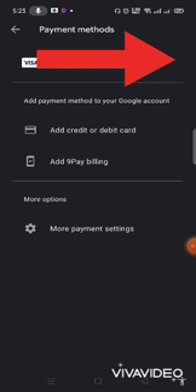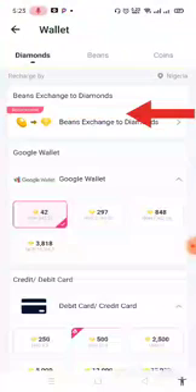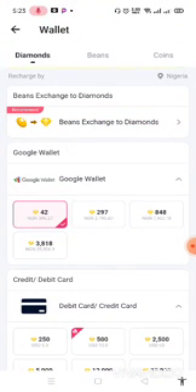For this tutorial, if you have UBA, GT Bank, or Zenith Bank, you can use your MasterCard or Visa card. I used my Visa card. Once you've verified your card and it's on your Google Play account, the next thing you do is go back to the app. Over there you will see the Google Wallet option. Remember you need to make sure your credit or debit card is connected to your account.